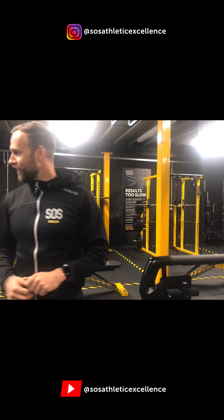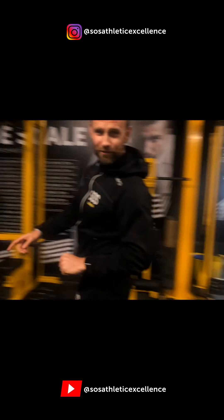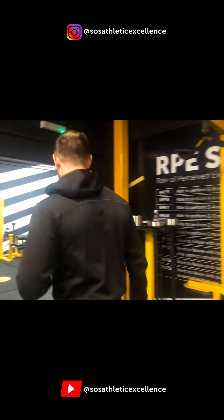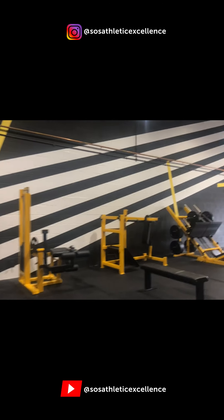So guys, that's it — that's a look around my gym. I'll show you the way out through the one-way entrance. See you guys later, bye bye.